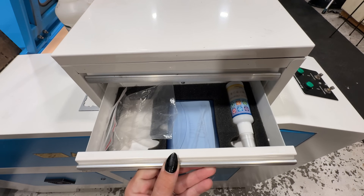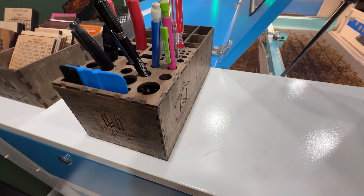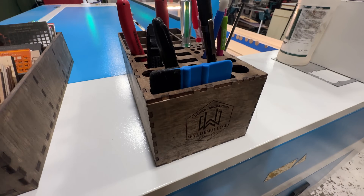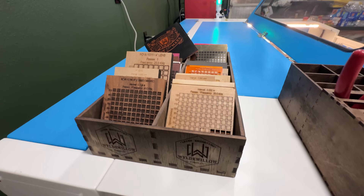Some other upgrades are these organizing little boxes — one holds all my tools and sits right on my laser, and another holds all my material test cards, which I use all the time. I like to keep them on the laser so they're ready to go. If you want these organizer files, I have them on my Etsy — I'll link it down below.